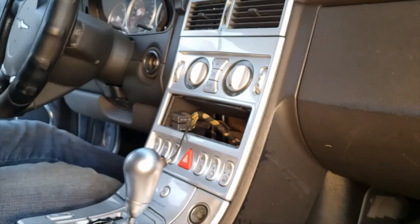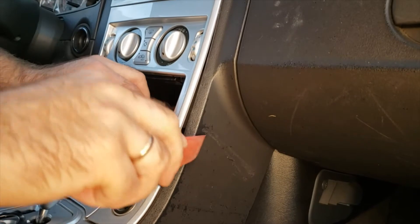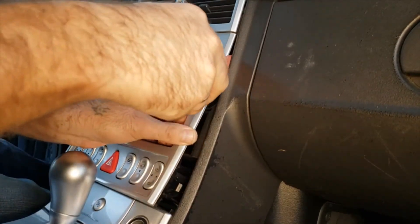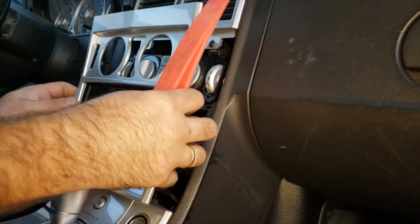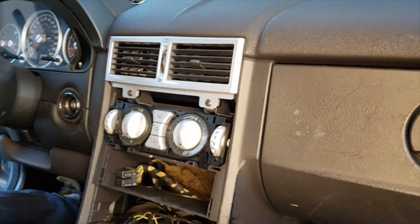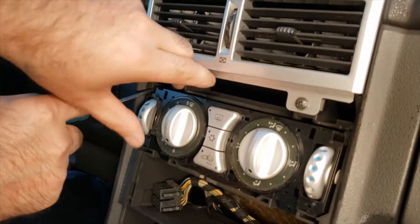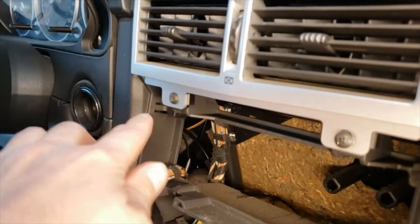We removed two Phillips screws. Now we're going to be removing this trim. We're using a plastic tool — a plastic wedge. Just wedge it in through all the cracks all around, be patient with it, and work through the clips. You could use a flathead but just be careful not to damage it.